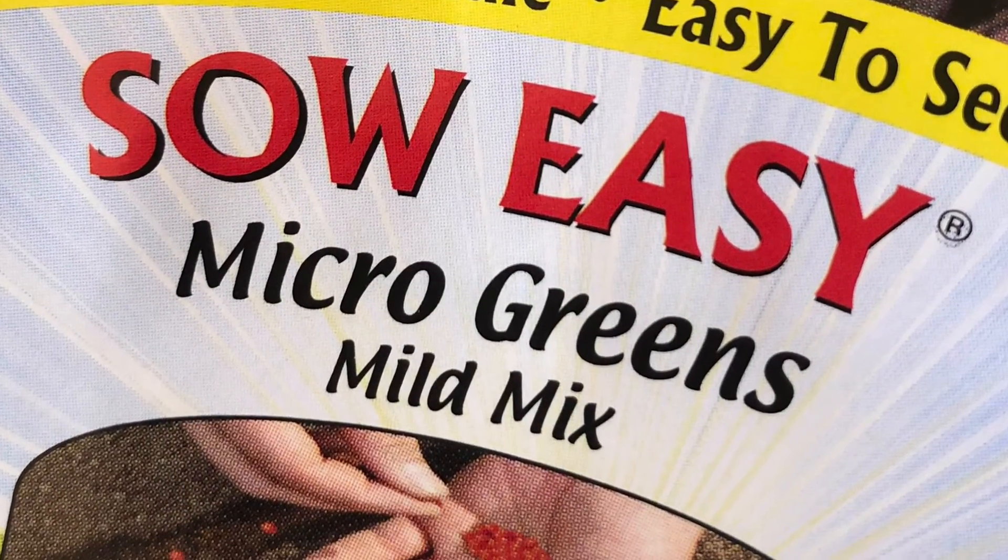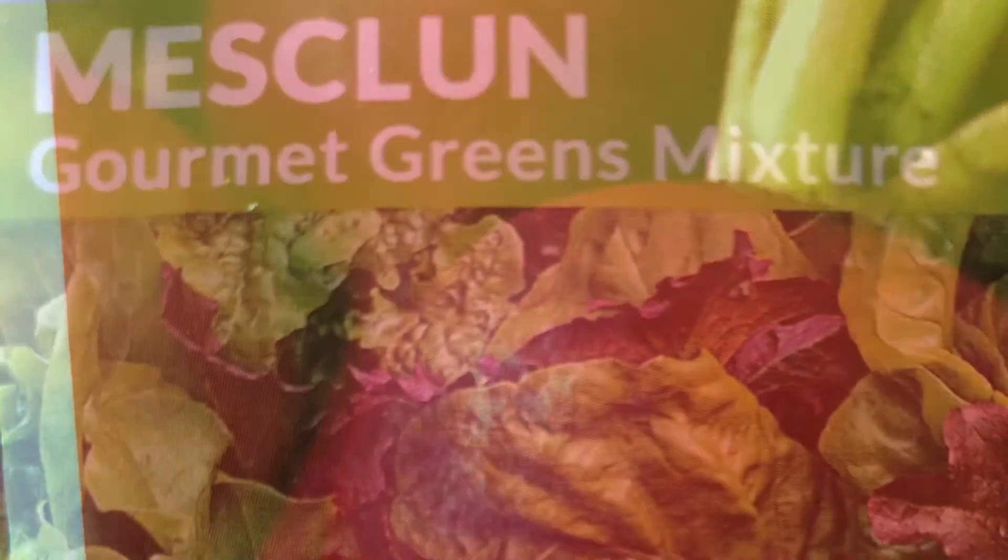In our planter, we used a mild mix of microgreens, scarlet globe radishes, and a mesclun greens mixture.